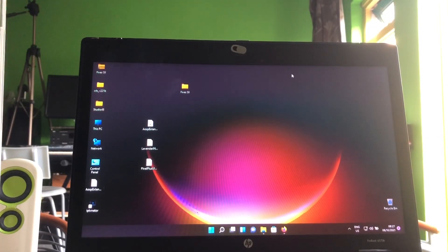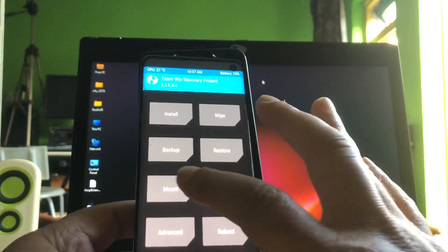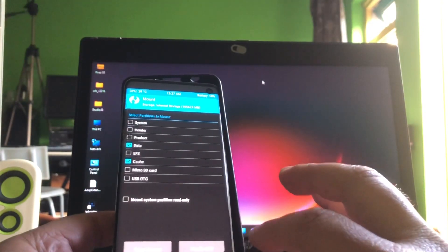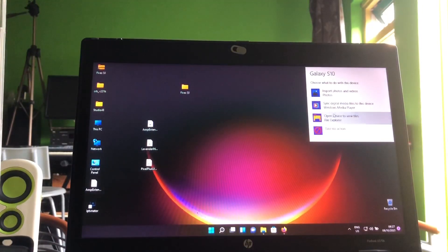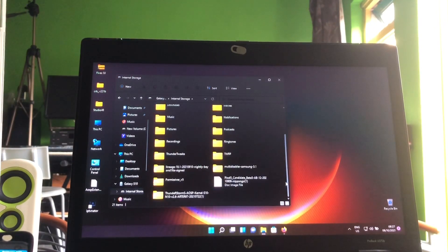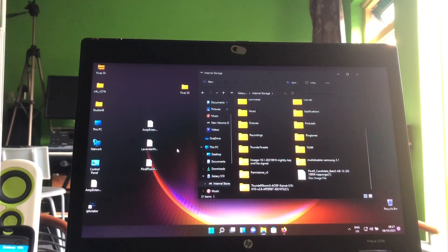I'm here with my Samsung Galaxy S10 and I just went into recovery mode. I have Pixel 5 installed on here.